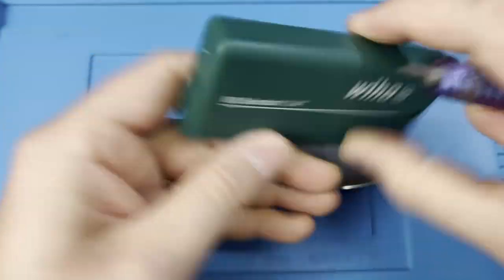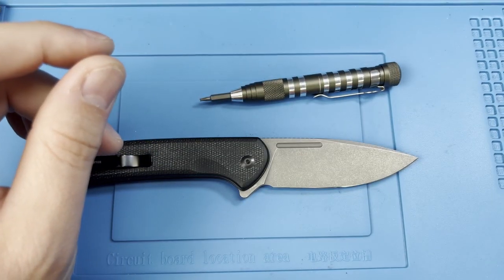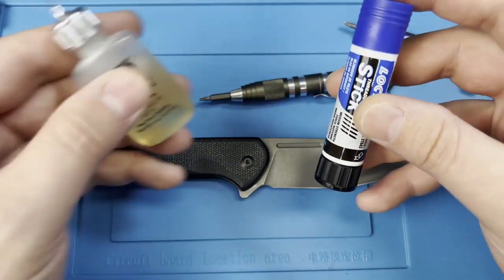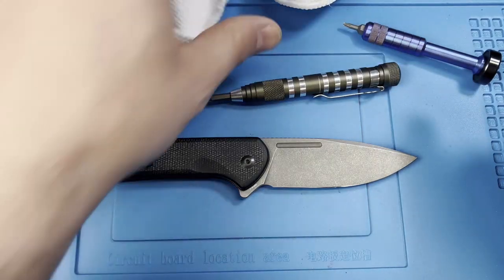I also use the Scout tool that has the larger bits from Weha. These are linked in the description — they come in a little organizer with a driver and an assortment of Torx bits. The Weha bits are very well made for the money. I also recommend a little bit of Loctite, some lube, and a microfiber cloth to keep things clean.